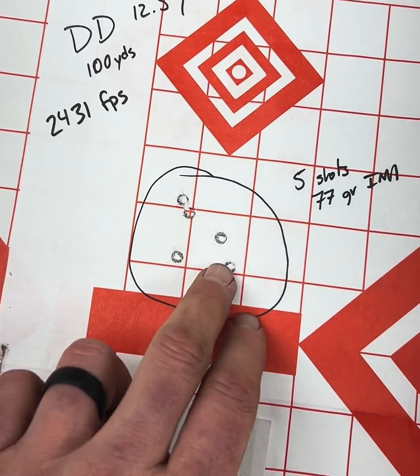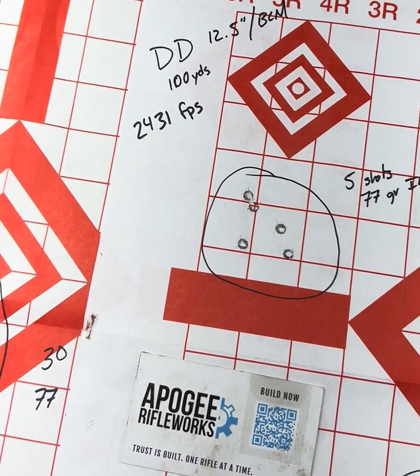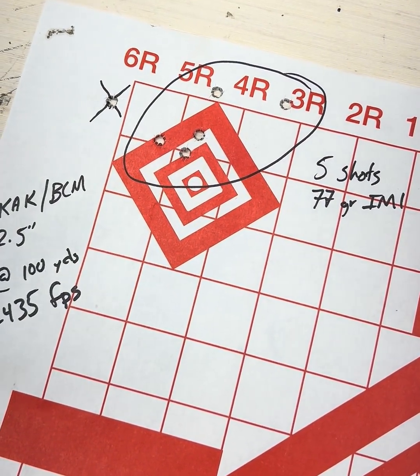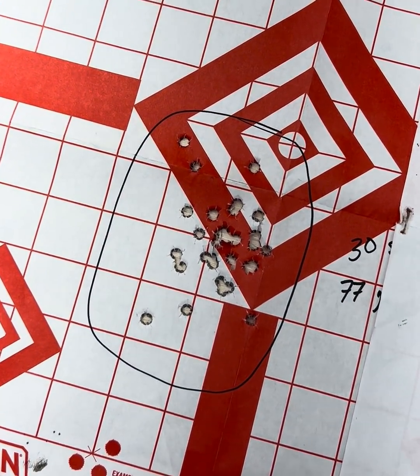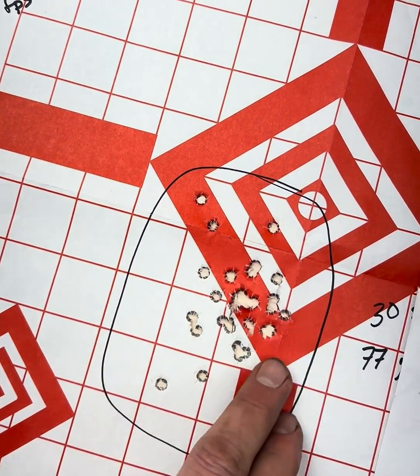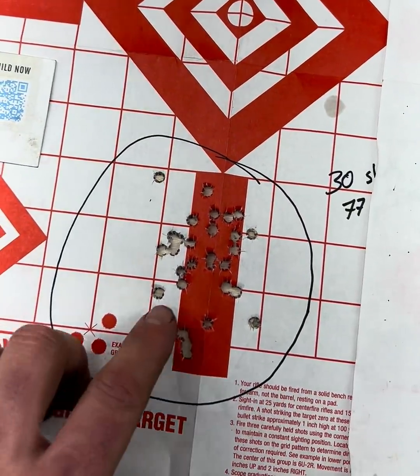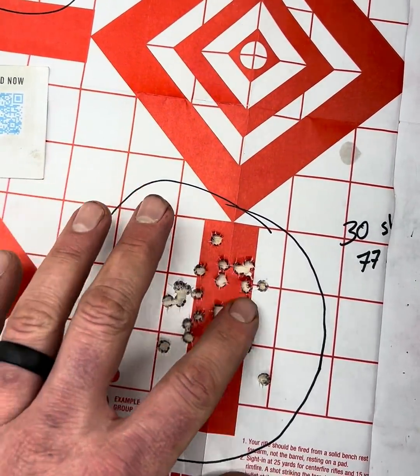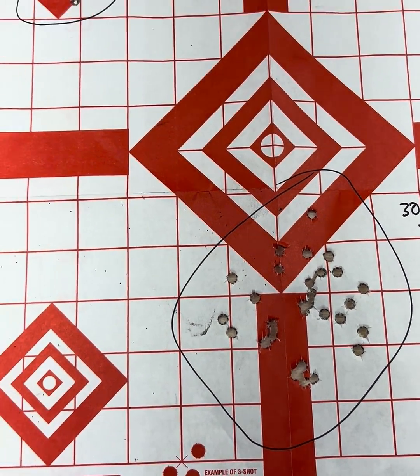If you've got a group that's not looking great, they're not all touching, it's starting to have some flyers and you know it wasn't you or you're an okay shot, keep shooting. We've got a KAK, got a group that big. Daniel Defense, group about that big if you keep shooting. Centurion Arms, got something like that.